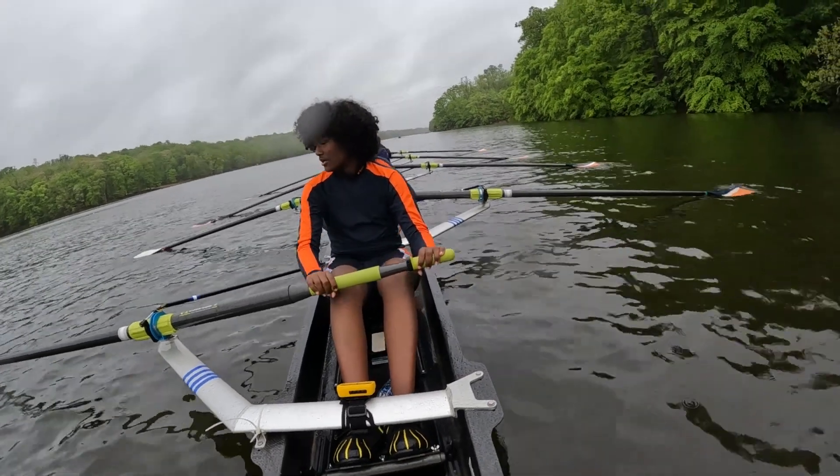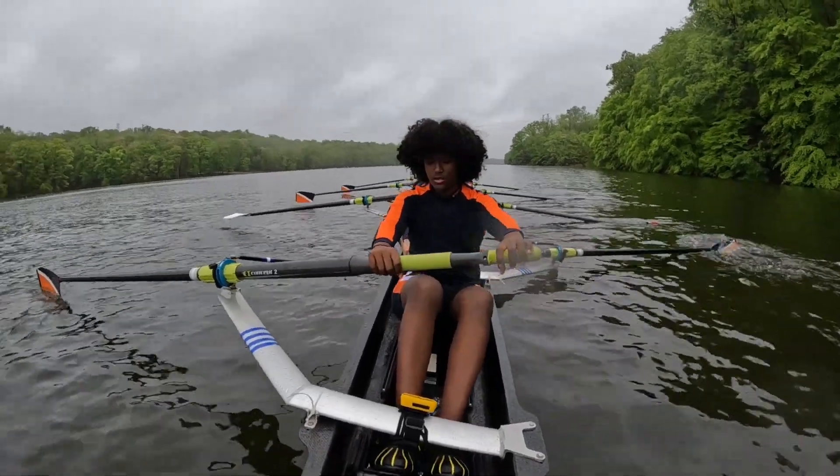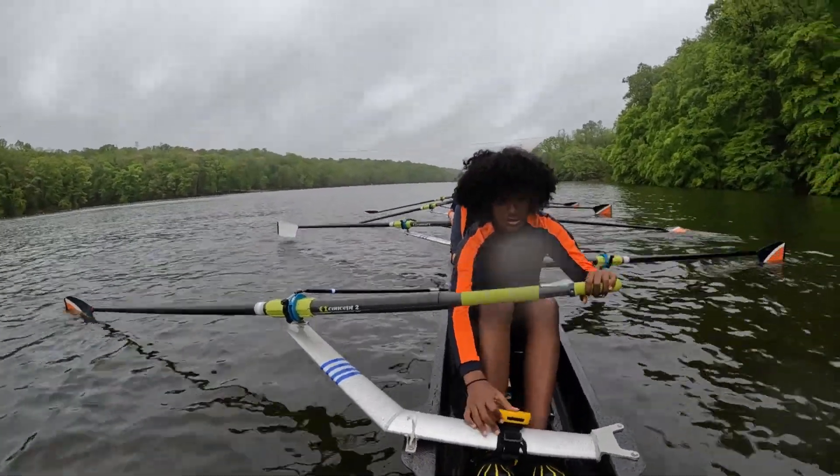All right, all eight, sit ready, half side. We're doing the first six strokes, then a high five. Got it?